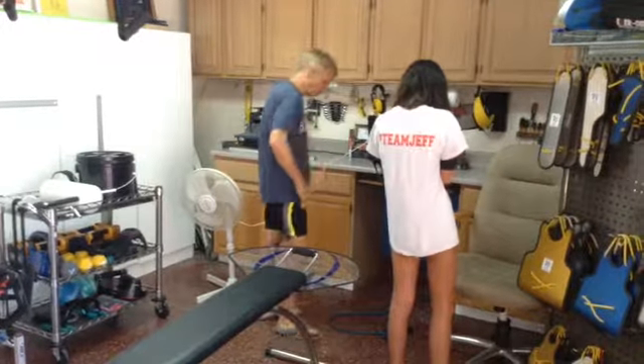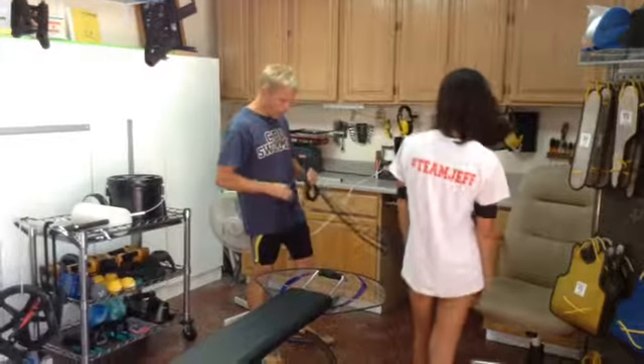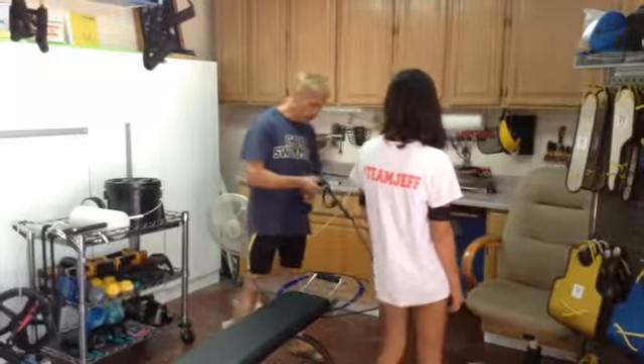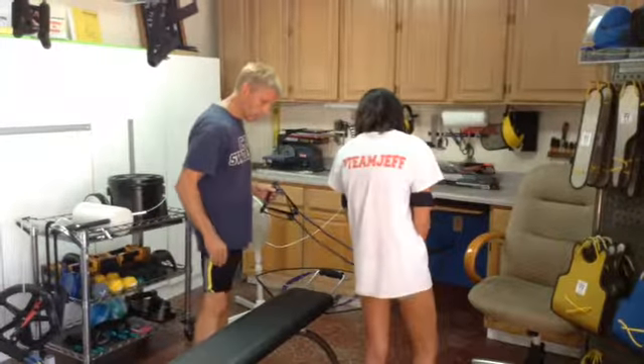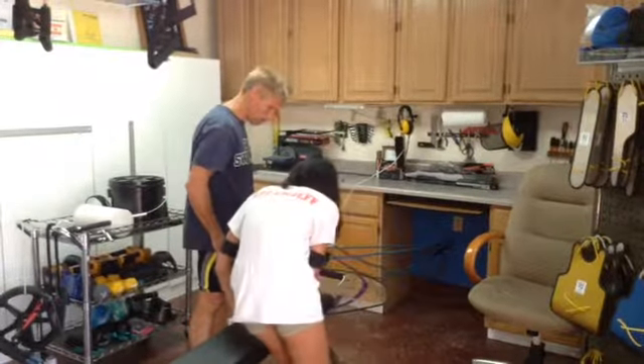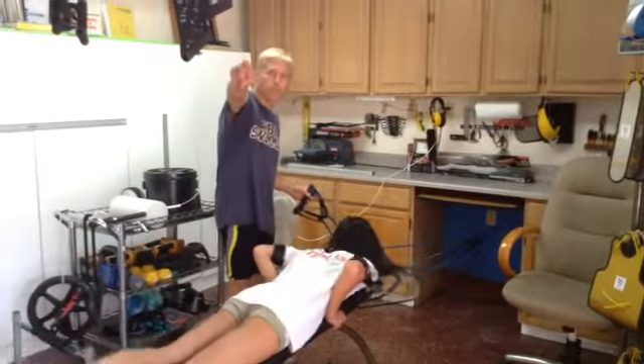So those are going to hold your elbows high. And then at the same time, you're going to put these in your hand and you're going to pull on these. Let's do part of that. Head forward.